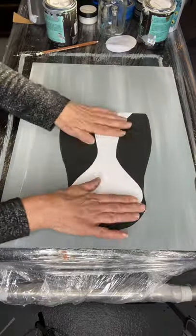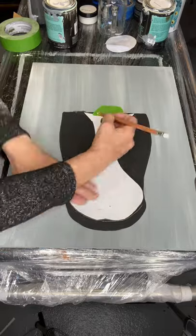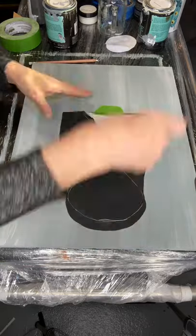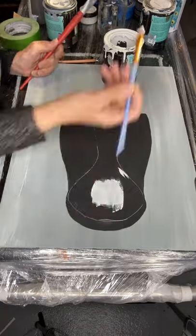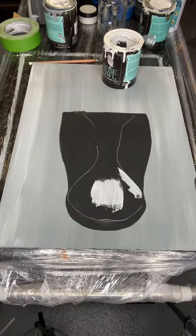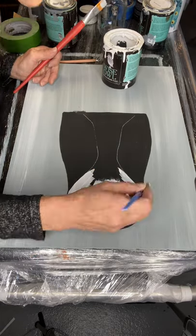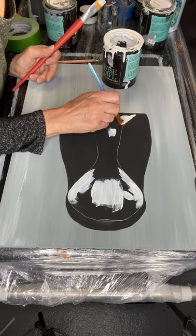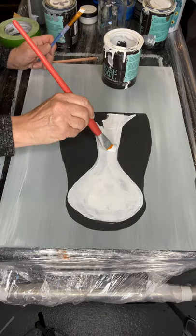Once that's dry, my next cutout is the brim of his nose and I am now filling that in with Wise Owl Snow Owl. I am just using an art brush — I suggest one that has a slight angle to it, as it does help with filling in the lines.